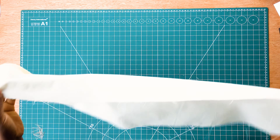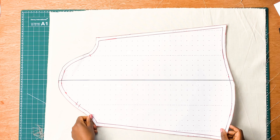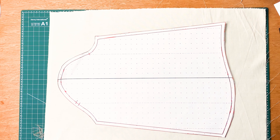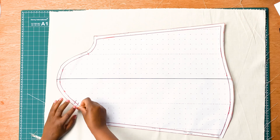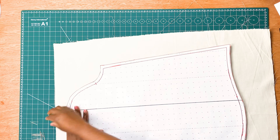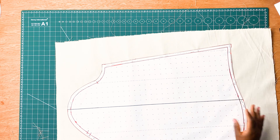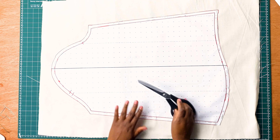Now that our pattern is ready, we need to get our fabric, making sure it's wide enough for our pattern. We're going to place our pattern on our fabric, and using our sewing pins we are going to secure our pattern on our fabric.